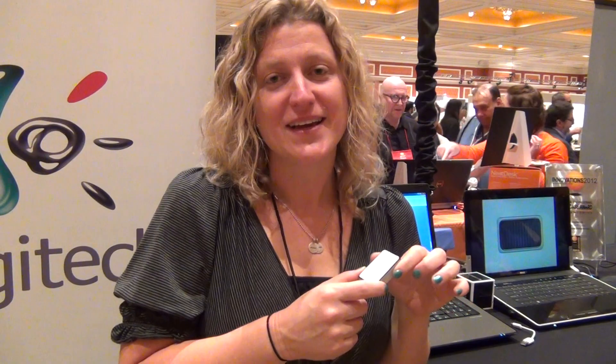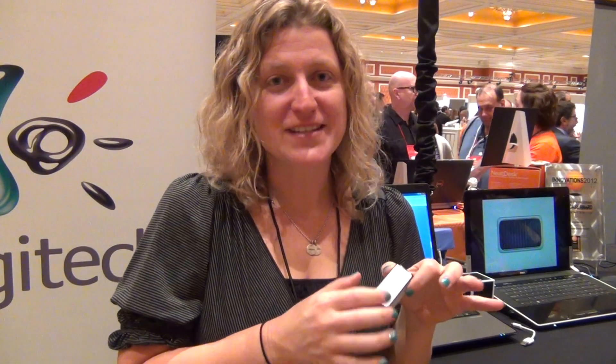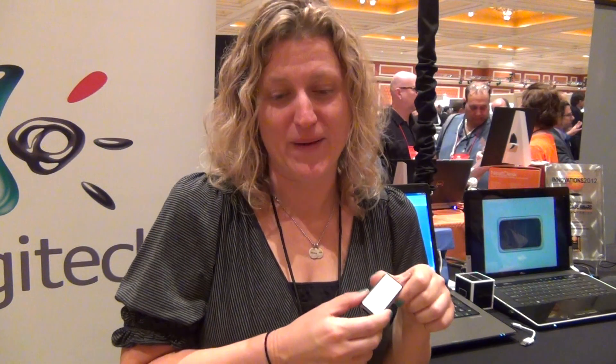It's a tiny size. You can fit it in your pocket, toss it in your backpack. Unlike your standard mouse, which maybe you could take to a meeting or use on an airplane, this you can pull out and use right away.